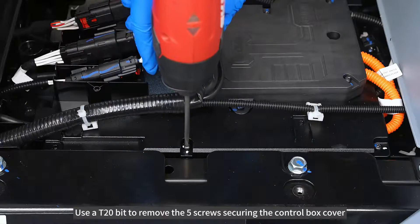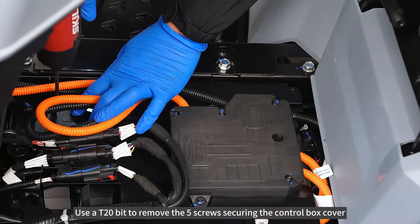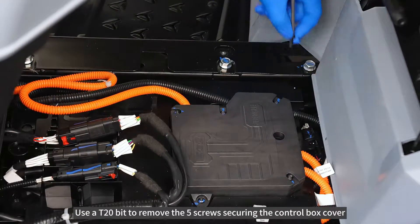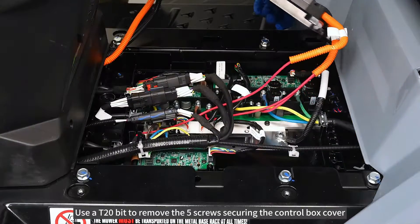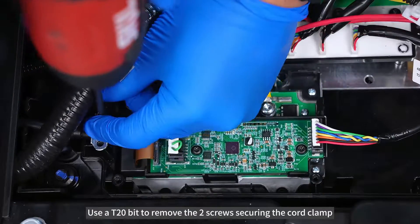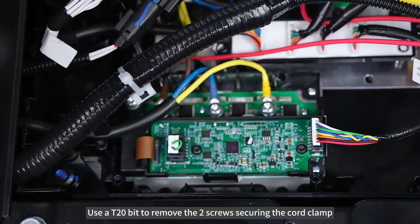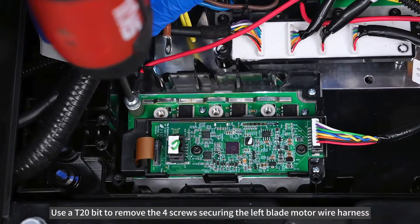Use an AT20-bit to remove the 5 screws securing the control box cover. Then use an AT20-bit to remove the 4 screws securing the left blade motor wire harness.